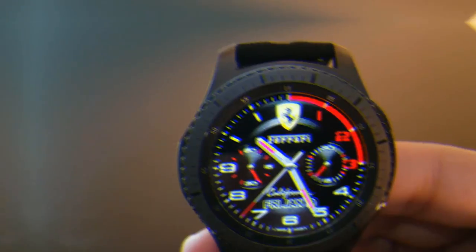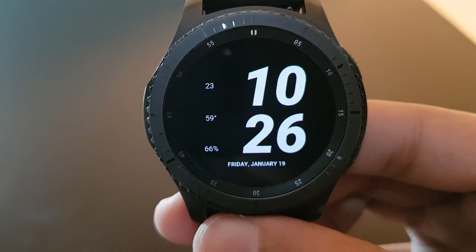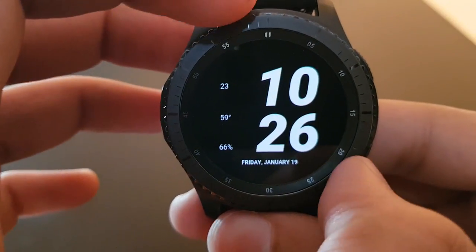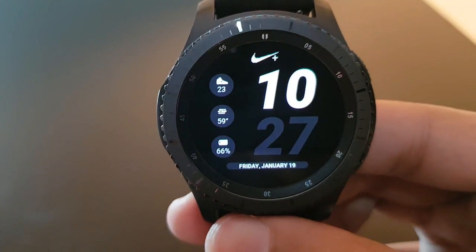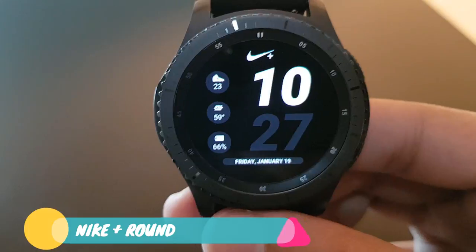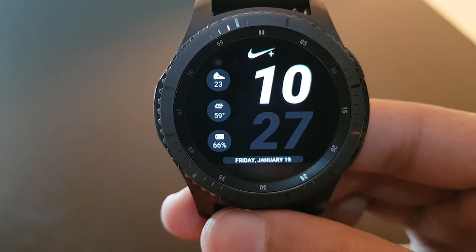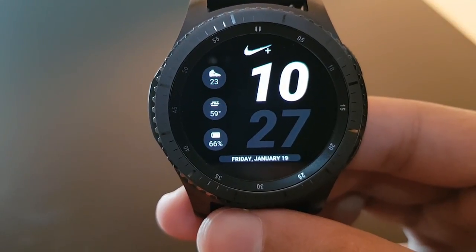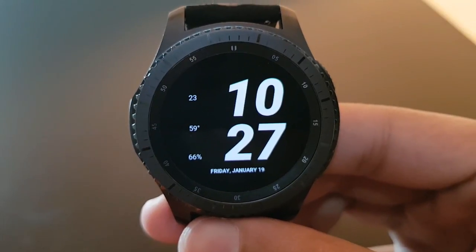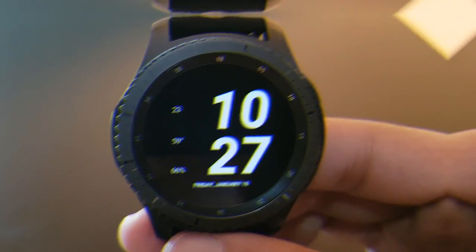The next watch face is very basic with a fundamental look. It's Nike Plus Round, available for free on the Facer application. The white and black background are stunning and battery efficient. You have your steps, battery, and weather on the same watch face — great for Nike lovers. Here is the always-on display.